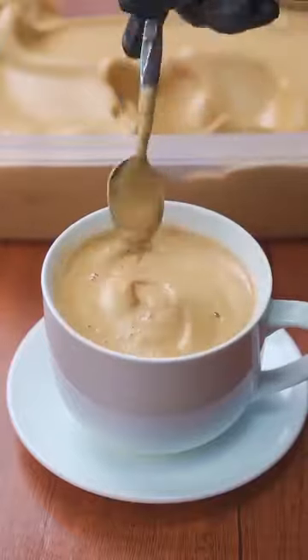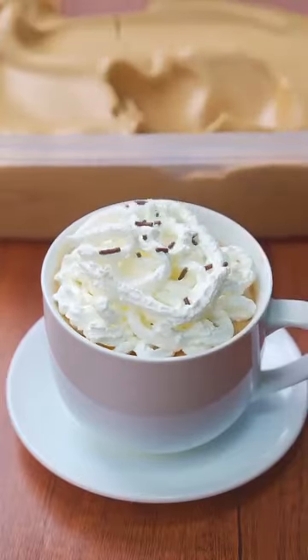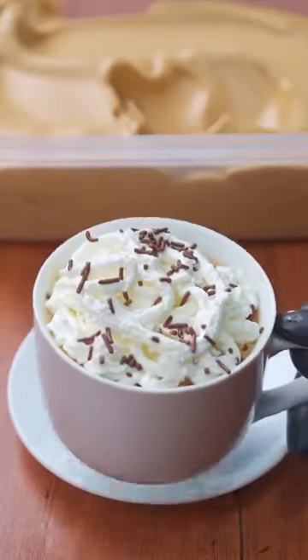Additionally, I like to put a bit of whipped cream. This is optional — if you prefer, you can consume it just by mixing it with hot milk. Finally, add a few chocolate chips.